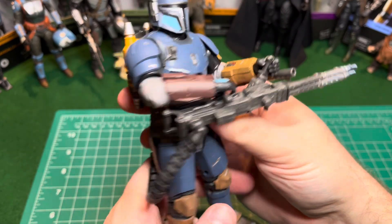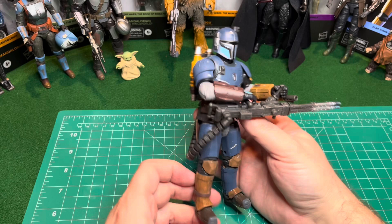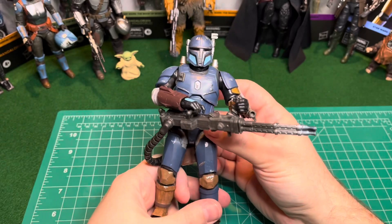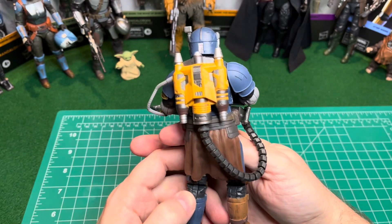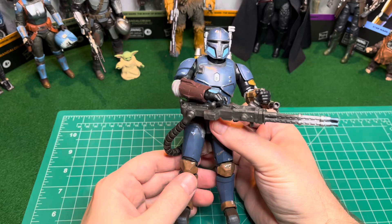That's pretty cool. Looks really cool, I like this. This guy eventually in the show had an actual name that I can't remember. But on the packaging for this it just said Heavy Infantry Mandalorian. Maybe when they made the toy they didn't decide to give the guy a backstory yet. But I'm liking this guy a lot.